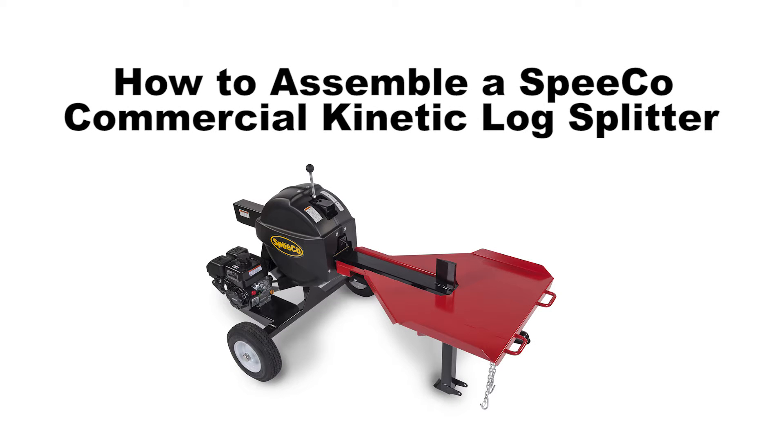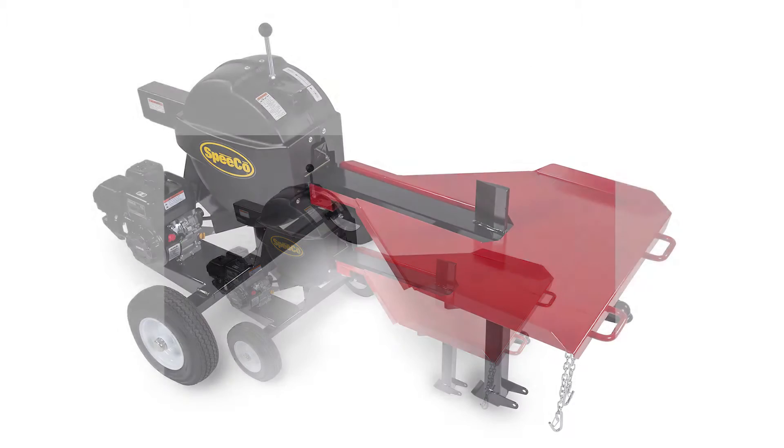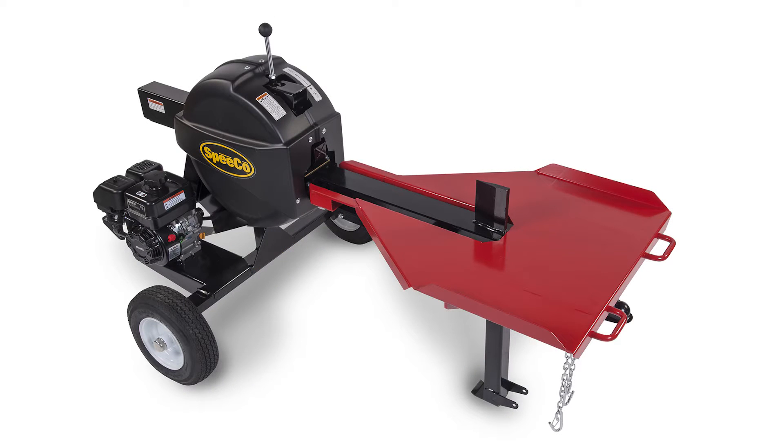This video is a visual aid to help you assemble the SPECO Commercial Kinetic Log Splitter. It's not meant to replace the detailed instructions in the operator's manual, so before you begin, read the assembly instructions in the manual.